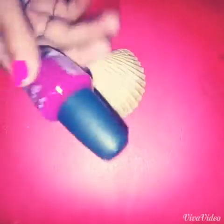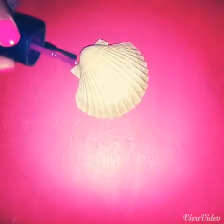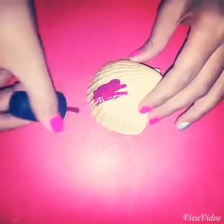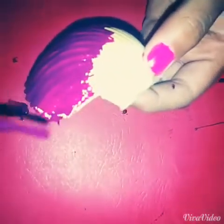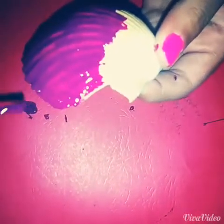I'm just using this nail polish because I don't like it. The first thing you want to do is get the nail polish and start painting the shell. As you can see I'm half done, and you want to make sure you get the edges too so that way you don't have any white spots.